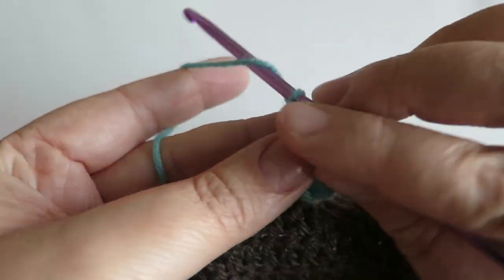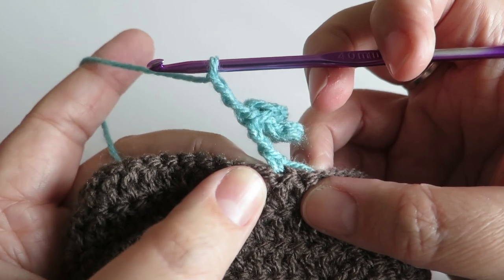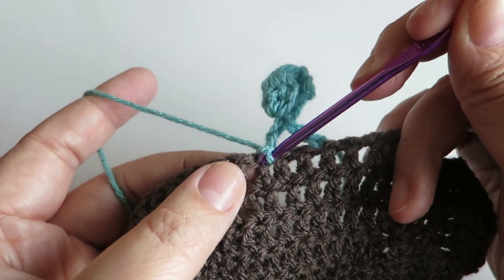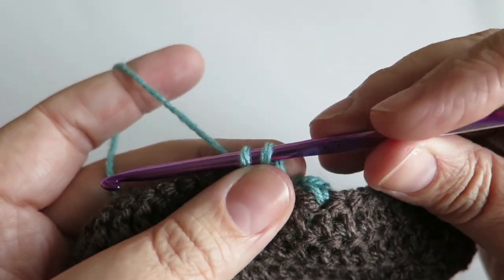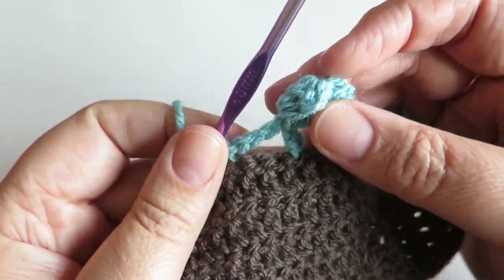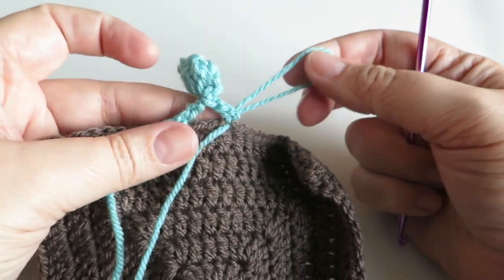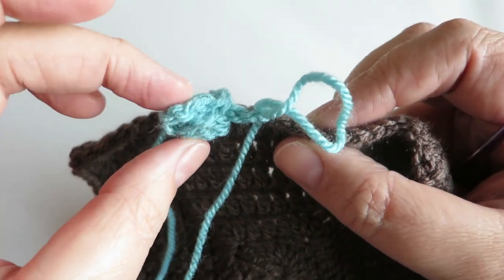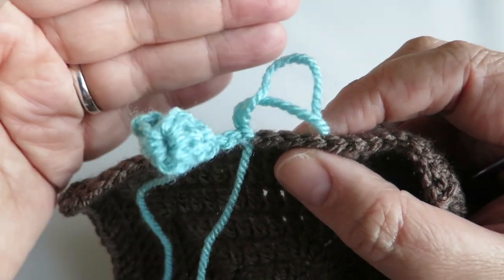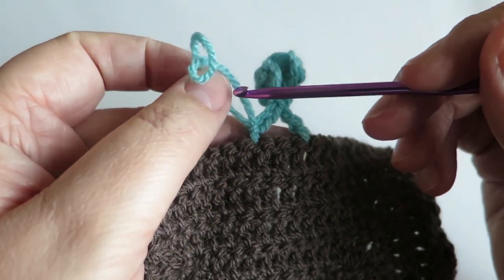Now chain three — one, two, three — and skip two stitches, then into the third stitch along just do a double crochet to lock it down. If you're doing this along a granny square, you can do it in between the gaps naturally between the groups — that works fine. Let me take my hook out and turn it around, and you can see that actually makes a really nice little bobble. That's just two lots of four trebles together that you latch back down, and that makes the bobble.